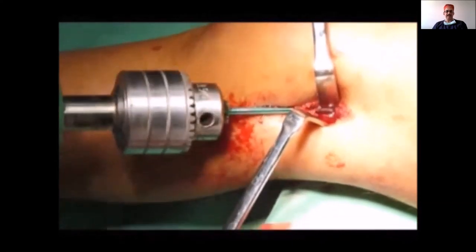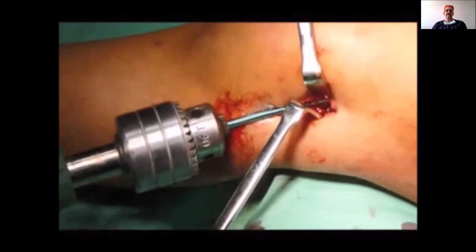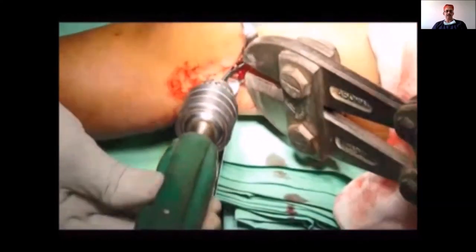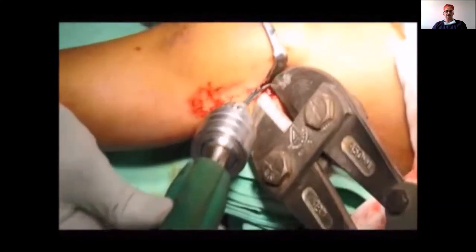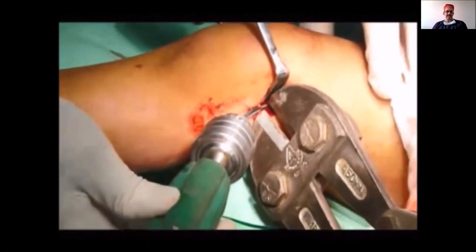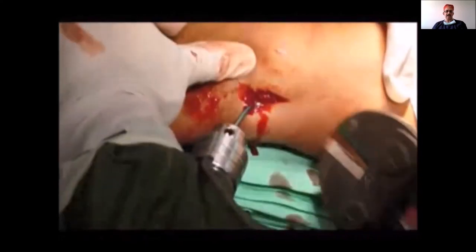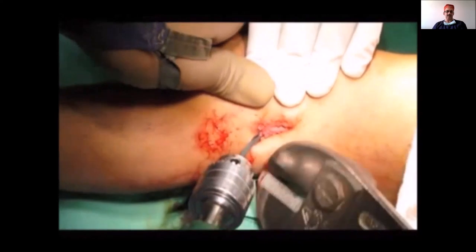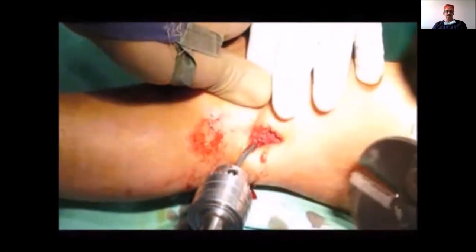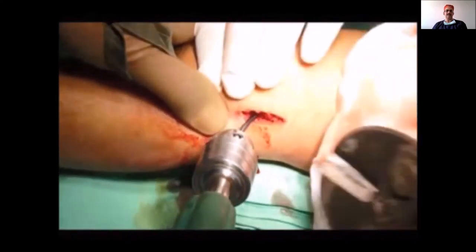After gentle final seating, once you know the seating points, withdraw the nail about one centimeter so you can cut it. Use a big Harrington rod cutter or a special tool if available. Cut the nail such that about one inch remains outside, flush with the lateral cortex.